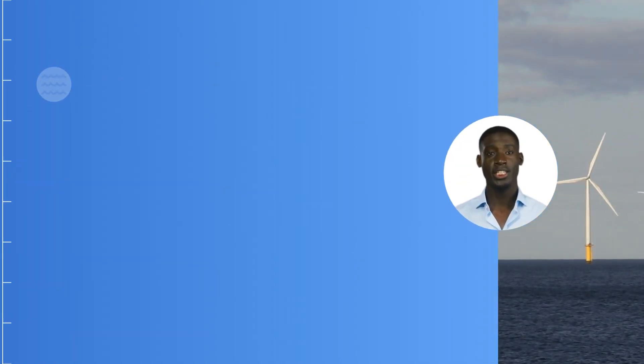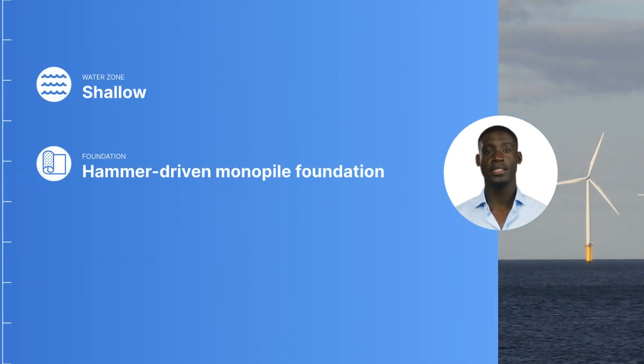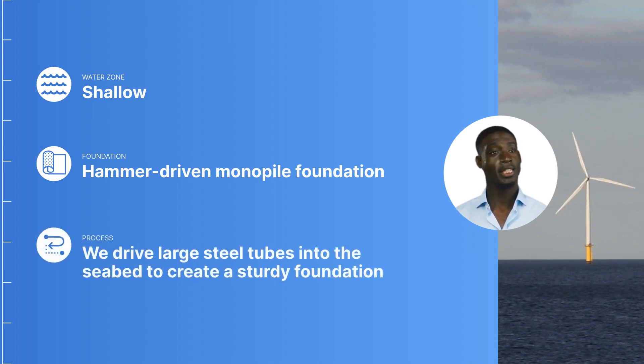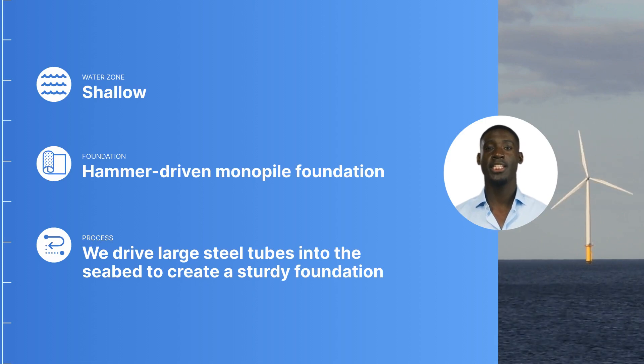When you're working in the shallow water zone, a hammer-driven monopile foundation often does the trick. We use these large steel tubes and drive them into the seabed to create a sturdy foundation.